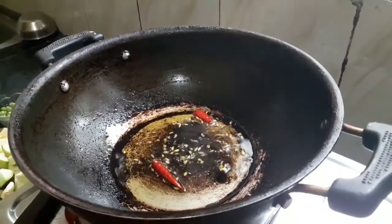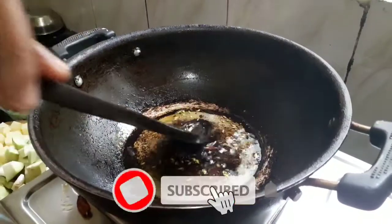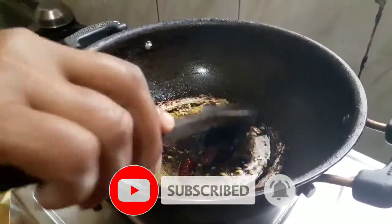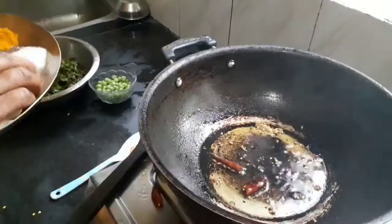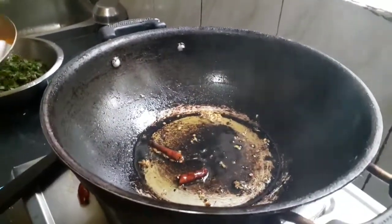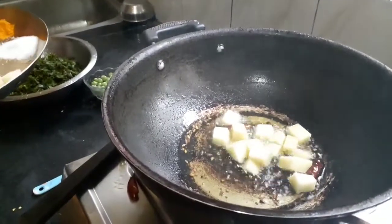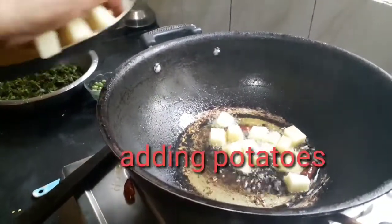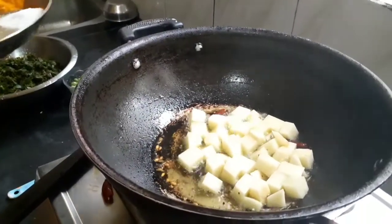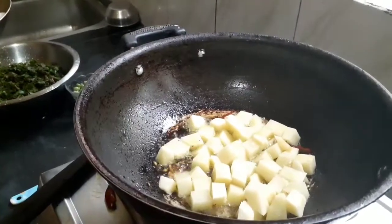If you have not subscribed to our channel, please subscribe and click on the bell icon for video notifications. We are now adding the cut potatoes that we have already prepared for the recipe — it will be very delicious and healthy.